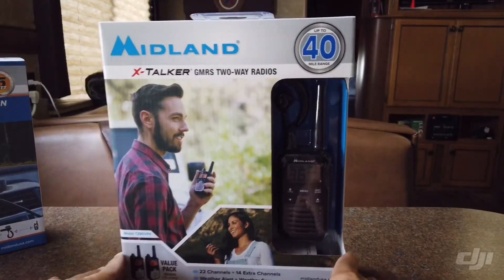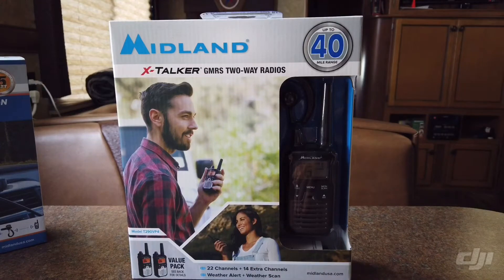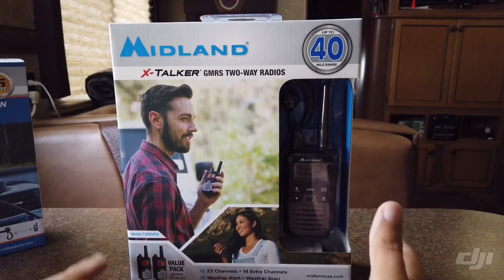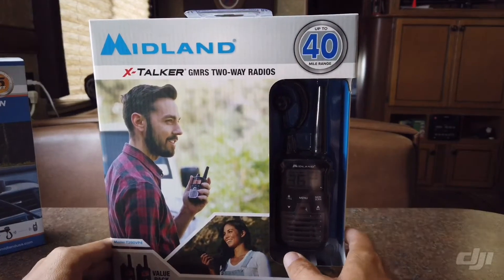Coming to you today from my camper table. I don't have a whole lot of extra room here. If you guys know about RVs, there isn't a whole lot of room. Everything is pretty much what you need and nothing extra. So we're going to unbox this little radio set here, and bear with me while I get everything laid out.